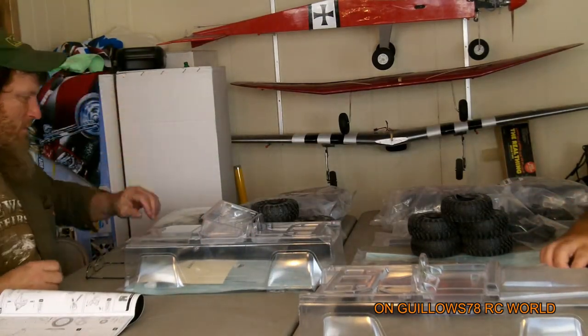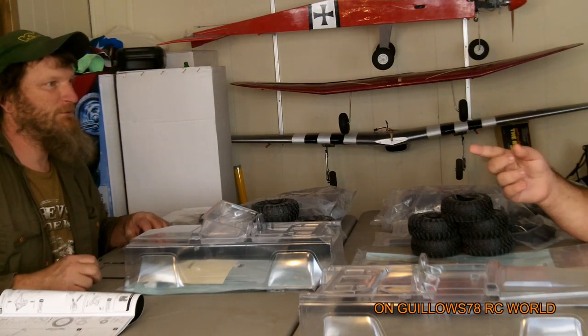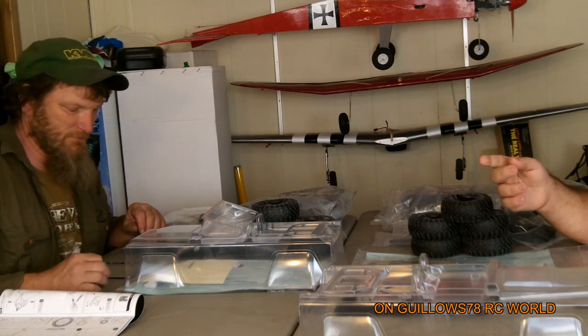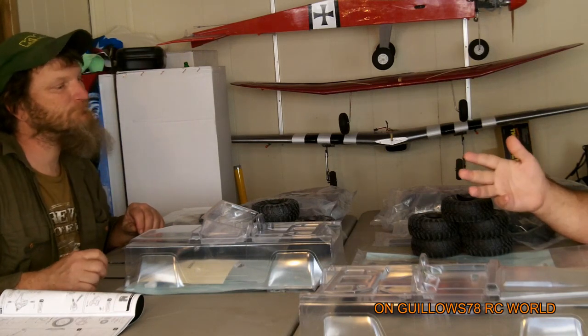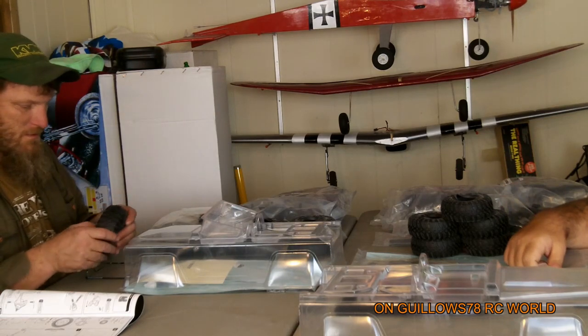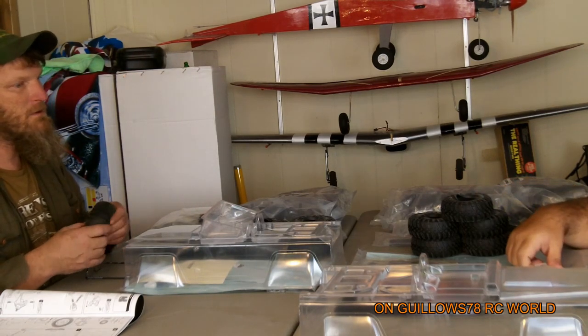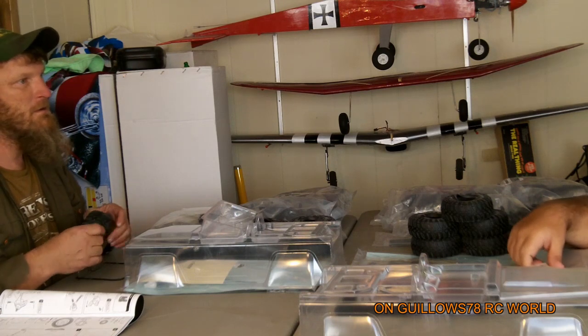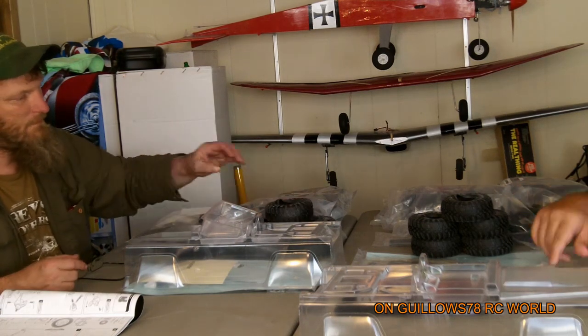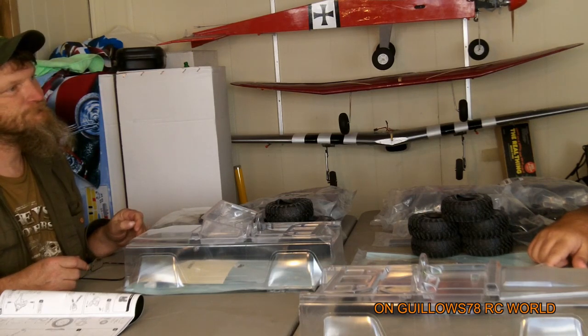We're gonna kind of start our build at step 6. Don't forget to subscribe to Biplane Flyers too — he's gonna be doing a build series as well. He'll actually have his own video footage of the kit build. Make sure you check out his page and watch his videos. I've never seen anybody do this, so I thought it'd be kind of cool to do a joint build video series.